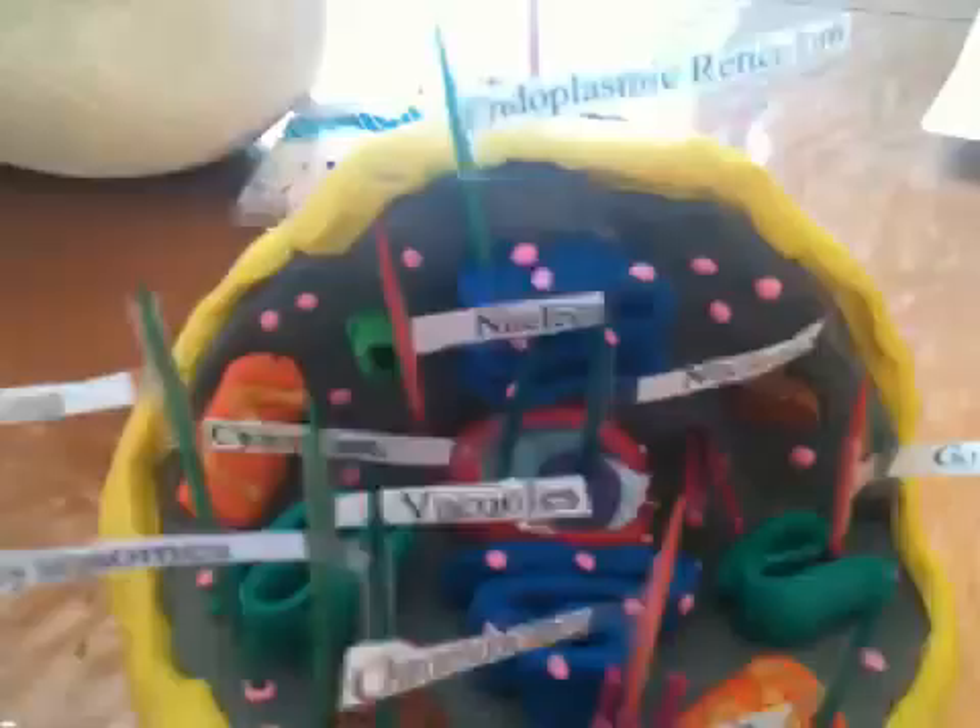Purple is the nucleolus. And the blue, like the cotton candy there, is called the cytoplasm. So this is pretty much the animal cell. That's pretty much the main thing.